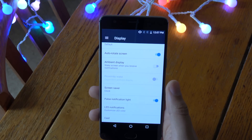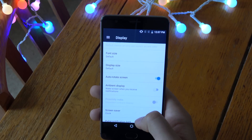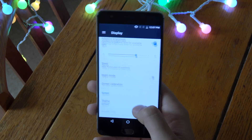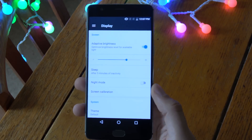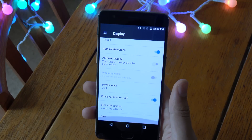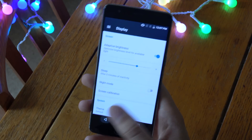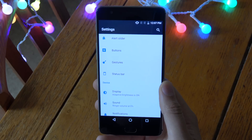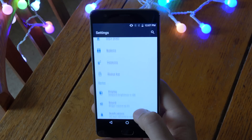In the display settings, we get quite similar options as before, like ambient display. I can't see any way to change the resolution like with the Samsung S7 Edge — that would be pretty nice to get for maximum battery life. Some other manufacturers have been doing that as well, like on the P9, you can also change the resolution there.